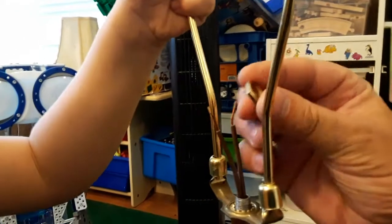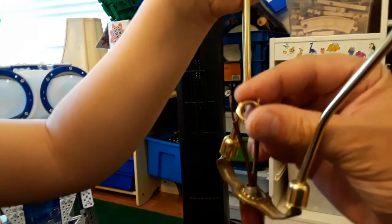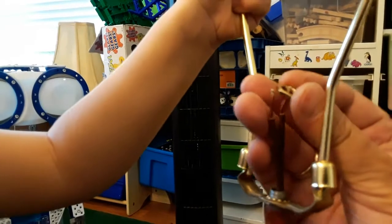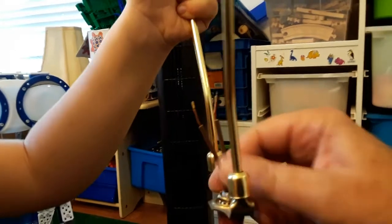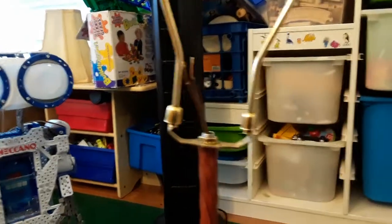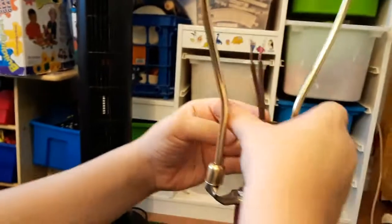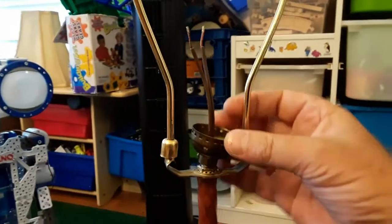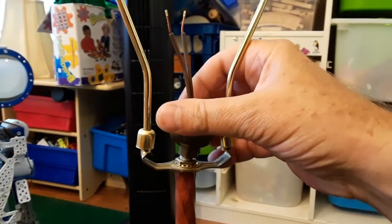Now we put a new washer and a new screw. It's hard doing things with one hand. Just one screw is fine. Can you thread this through? Don't bend up the wires. Did you get it through? Good job. We'll screw this on and tighten it.